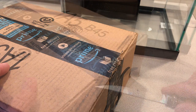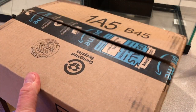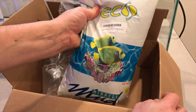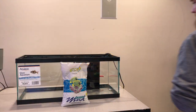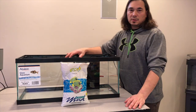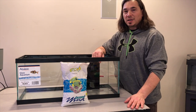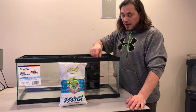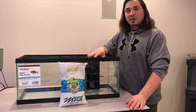Very expensive sand, I'll tell you that much. We're going to be adding miracle mud to the nano tank — this is the refugium section here. I want about an inch of it.